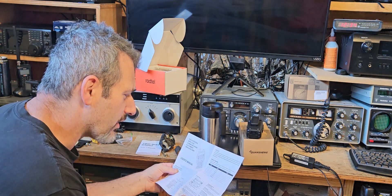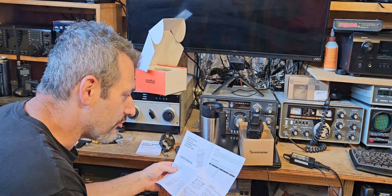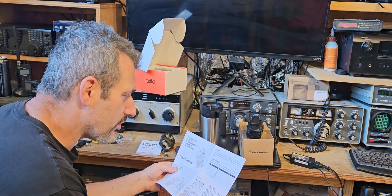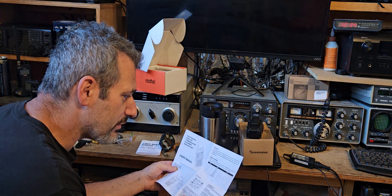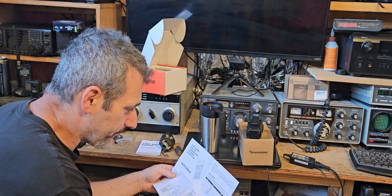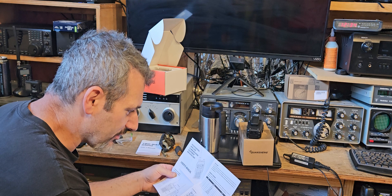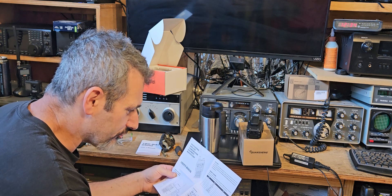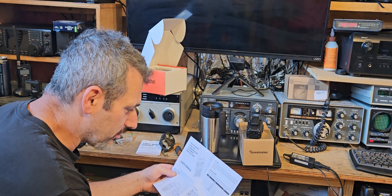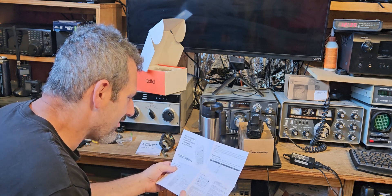Do not charge the radio or battery in an explosive environment such as gas, dust, or smoke area. Please turn off the radio when near a gas station. Do not disassemble or modify the radio. Do not leave the radio in a dusty or wet environment. It's in pretty good English — I don't see anything bad at all.